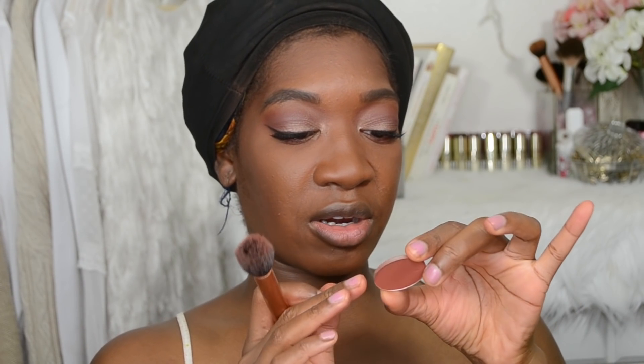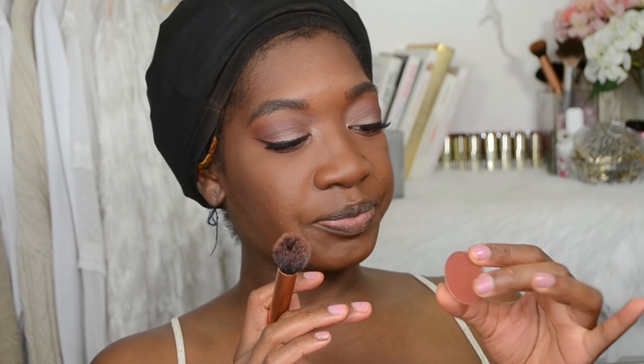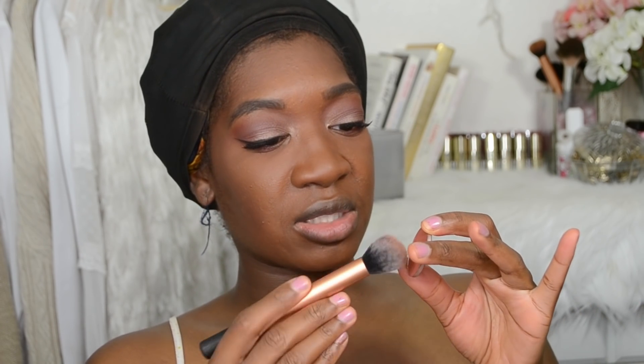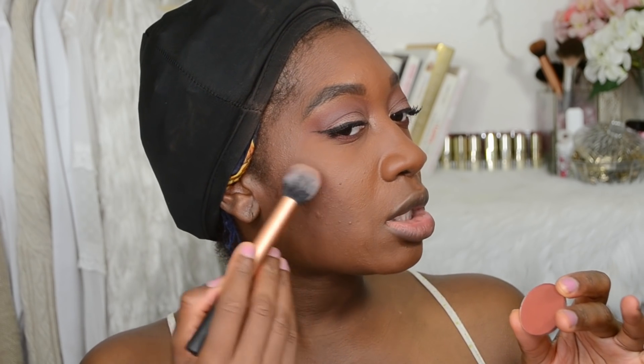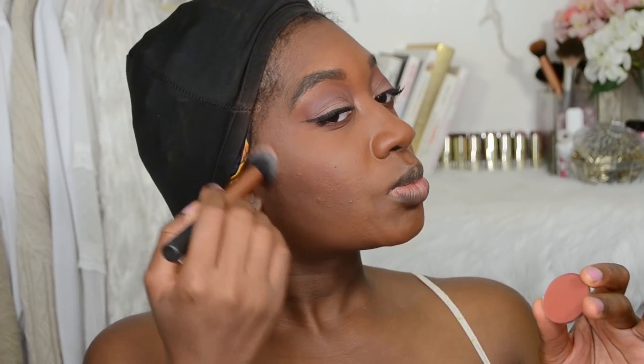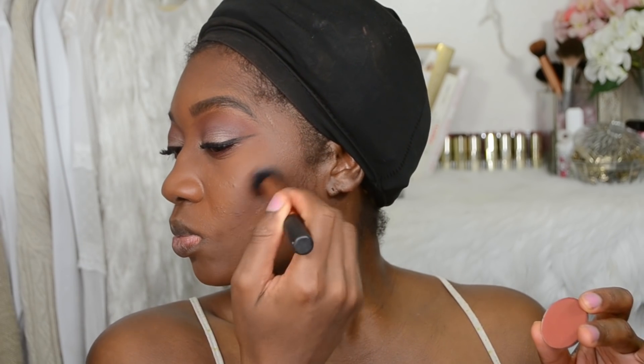I'm taking this La Femme color — I think it's called Russet — and applying that to my cheeks, blending upwards. I'm using the Real Techniques contouring brush to do that, though it has multiple uses and I actually hardly ever use it to contour.